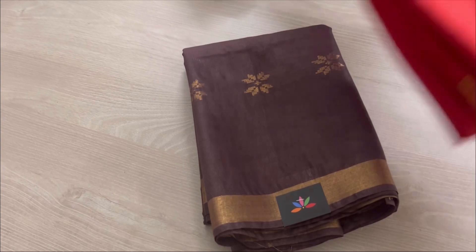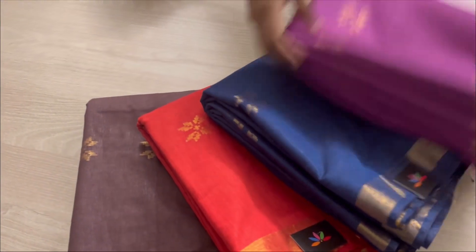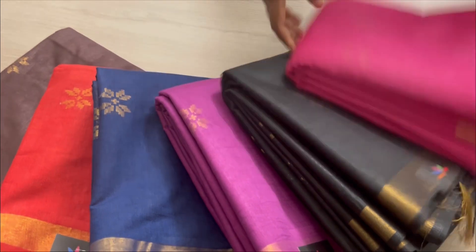These sarees are very soft, easy to drape and maintain. We have many colors in these, so I'm showing you all the colors that we have in stock right now.